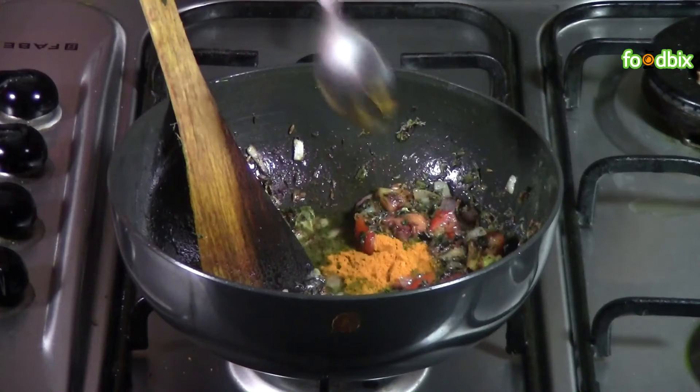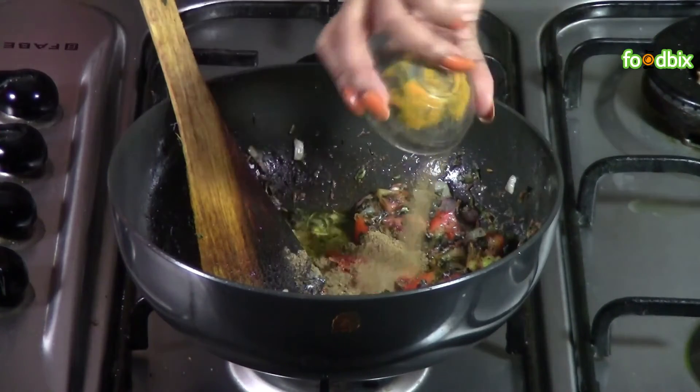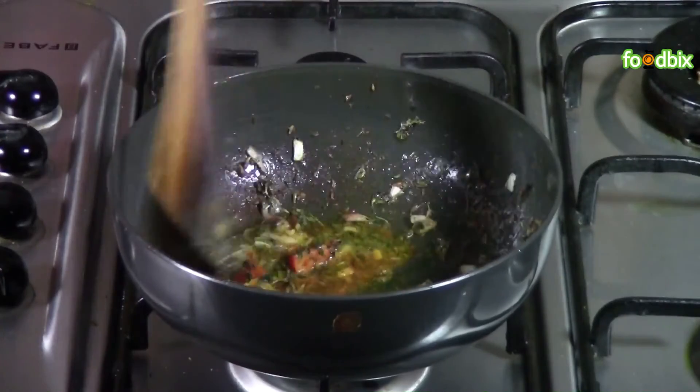Now we will add all spices: turmeric powder, red chilli powder, and garam masala powder. Mix it nicely.